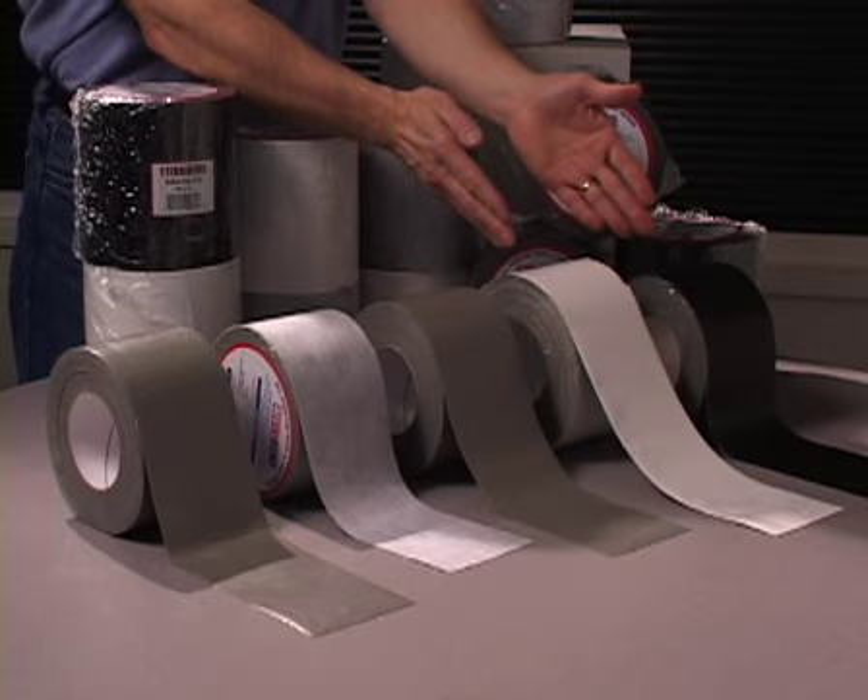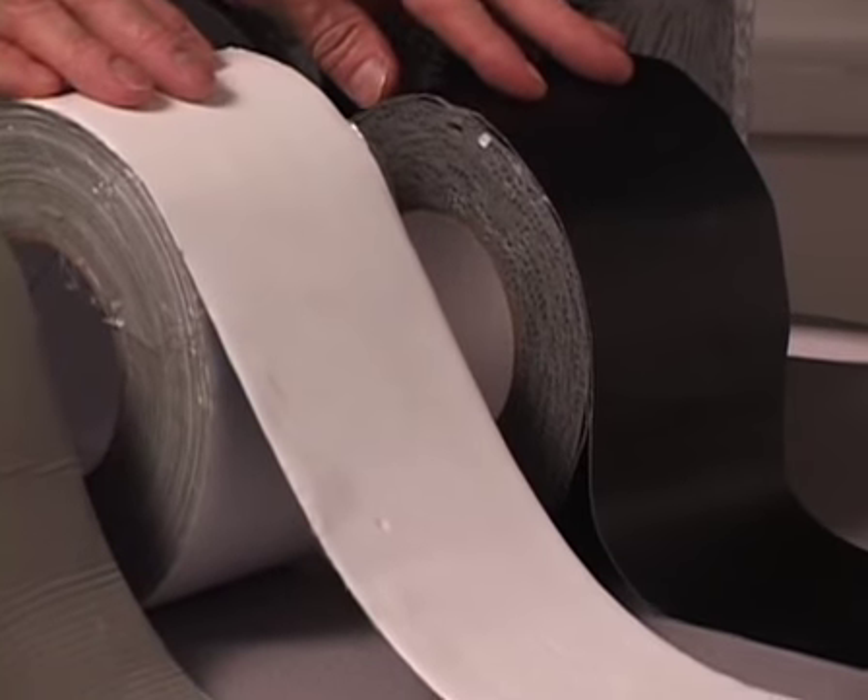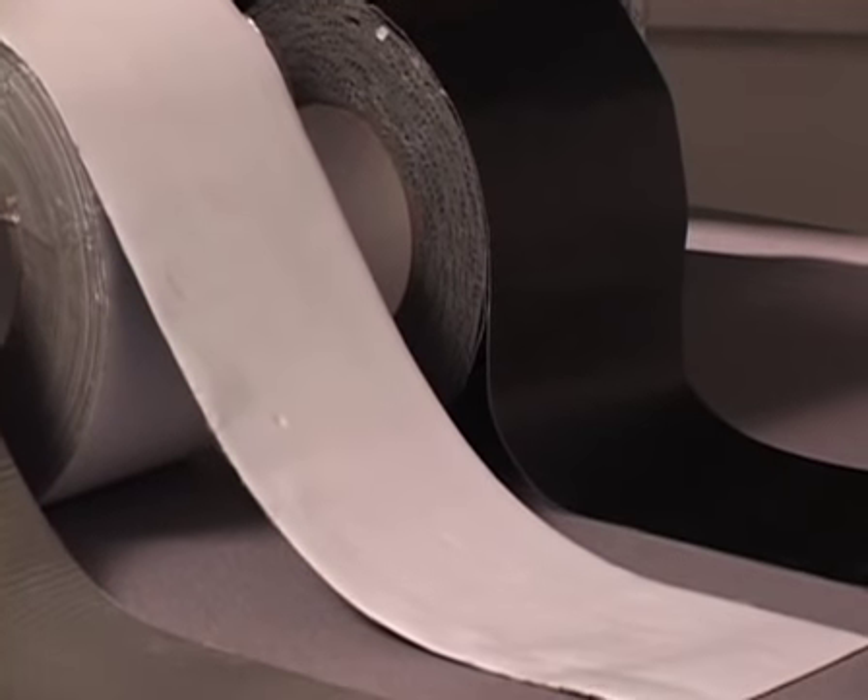EternaBond is available in Roof Seal. Roof Seal is UV stable and is available in black, white, gray, or aluminum.